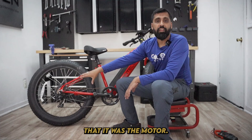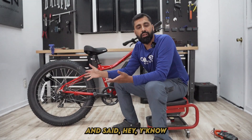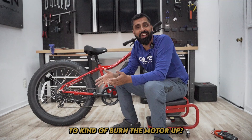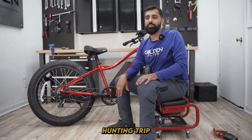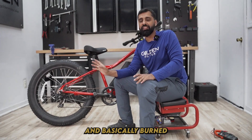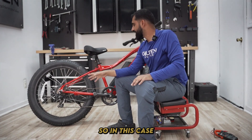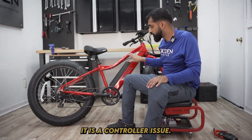In this one we figured out it was the motor, so I called the customer up and asked if there was anything he had done to burn the motor up. He told me he was on a hunting trip, went crazy on it, overheated the motor, and basically burned something inside. So in this case it was the motor, but most of the time it is a controller issue.